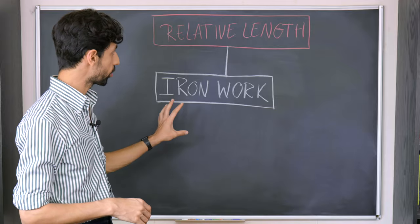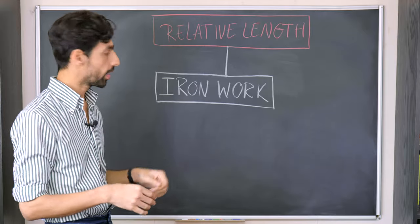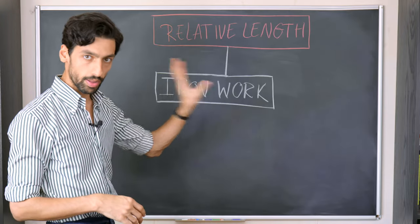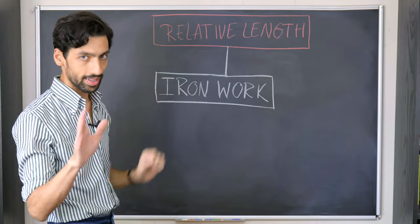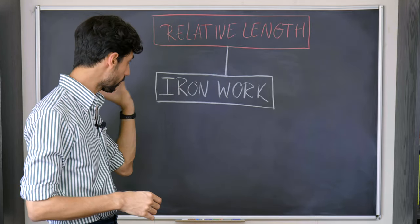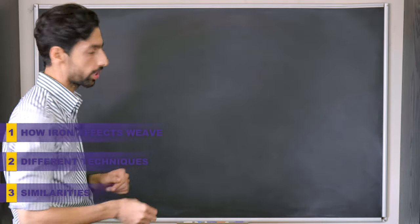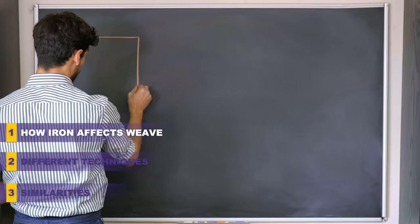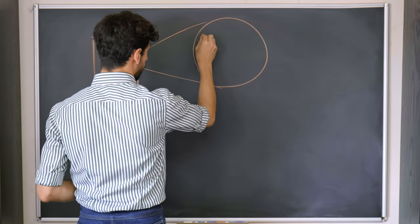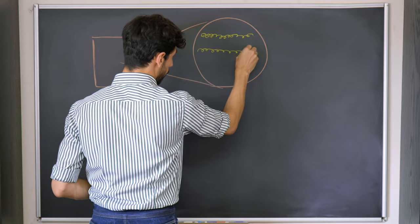Ironwork is one of the five branches of relative length because it allows us to change the surface length of our material and thereby create shape. That makes ironwork also related to other branches of relative length. The first question is how does the iron specifically affect our material? Whenever we look at our fabric and zoom in to see the molecules, what we would see is the molecules of our fibers arranged like this.